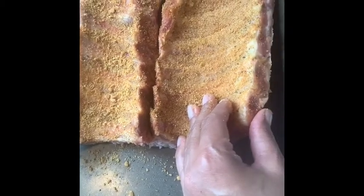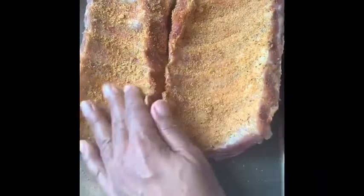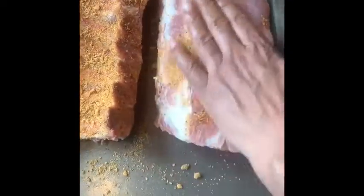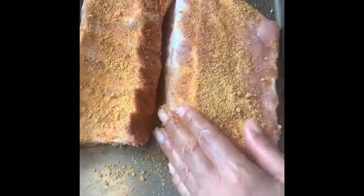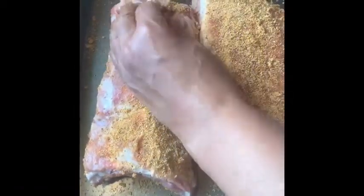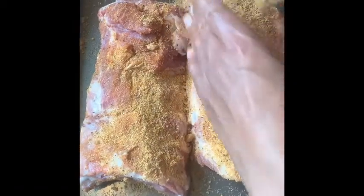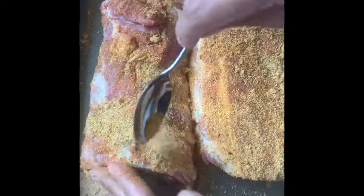I'm gonna make some ribs in my crock pot express for the first time. I made a dry rub with just some seasoning I have at home — paprika, garlic powder — because we're not going out to get anything. We're just gonna season these up and I'm gonna let them sit for a couple hours. I already cut them in half, so we're gonna see how my Sunday dinner comes out.